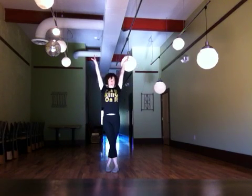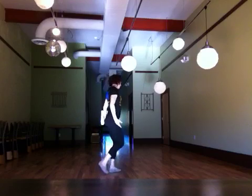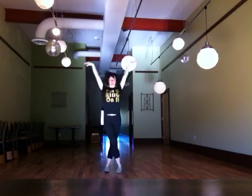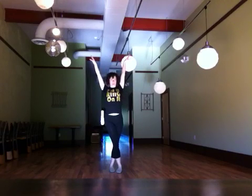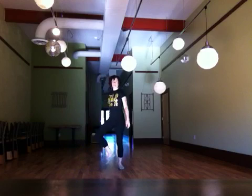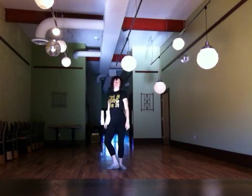And then 1, 2. So that's 1, 2, 3, 4, 5, 6, 7, 8 — 1, 2. Then right away, step out. 3, 4, 5, 6, 7, 8. Just like the beginning.